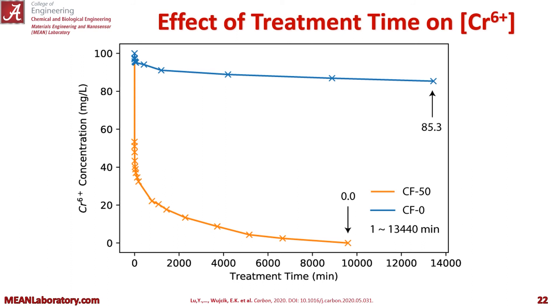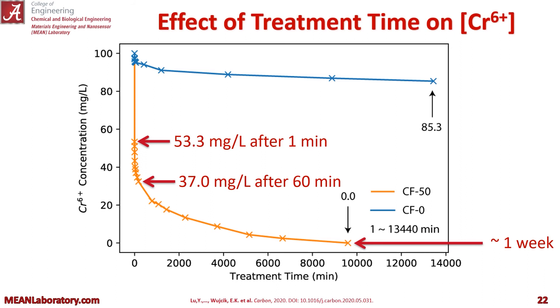Looking at the effect of treatment time on chromium 6, you can see that our CF-50 versus CF-0 — this is a graph of chromium concentration versus time — that CF-50 greatly outperforms the carbon fiber. After about a minute it removes about 53.3 milligrams per liter. After 60 minutes, and after only about a week, we're down to nothing. Whereas the carbon fiber CF-0 on its own is still above 85%.